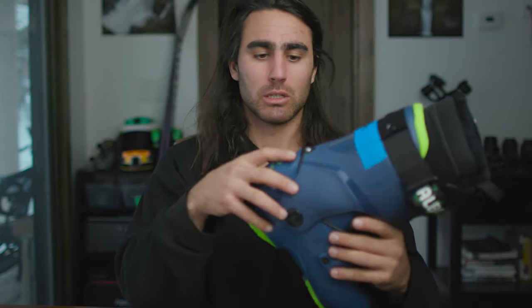Super stoked to have a new boot that's actually supportive. My old boots are completely worn down on the heels and toes — you can barely mount skis on them from walking around. So boots were a huge upgrade for me. I'm super stoked, very nervous, but stoked to try these out and start breaking them in.